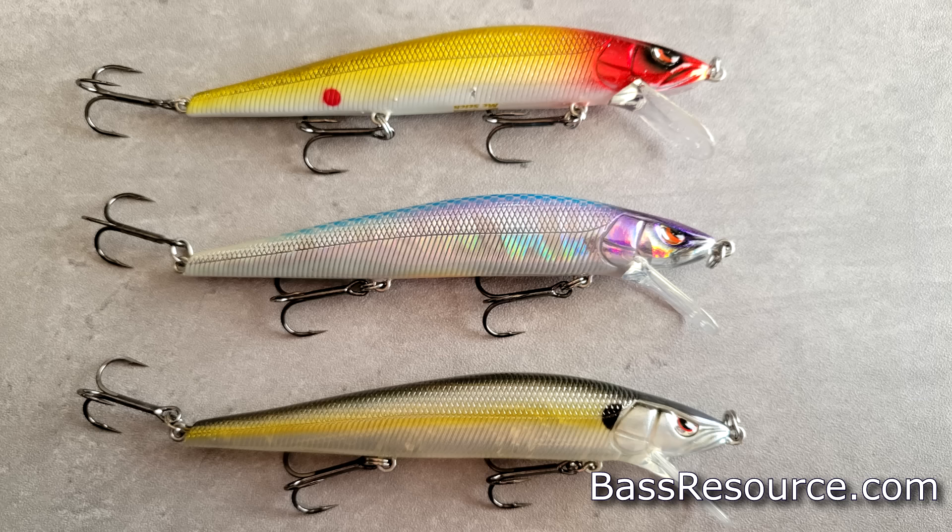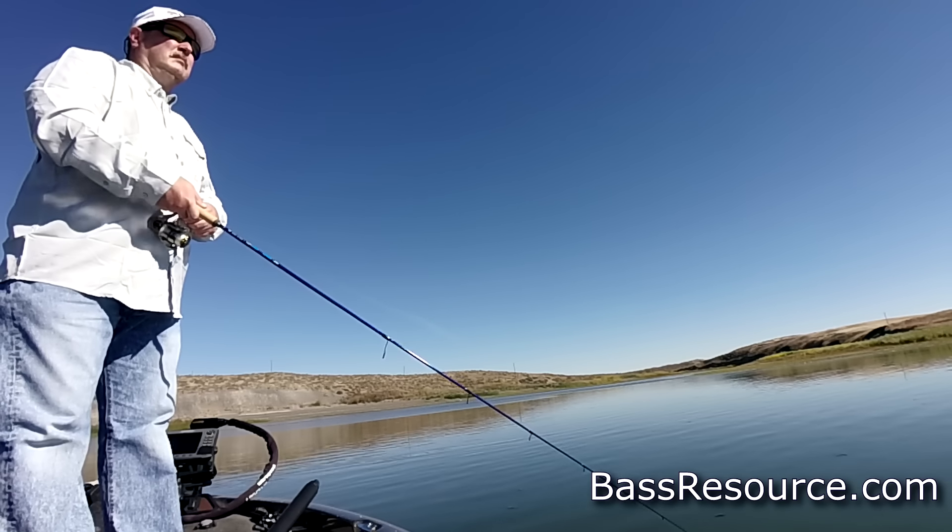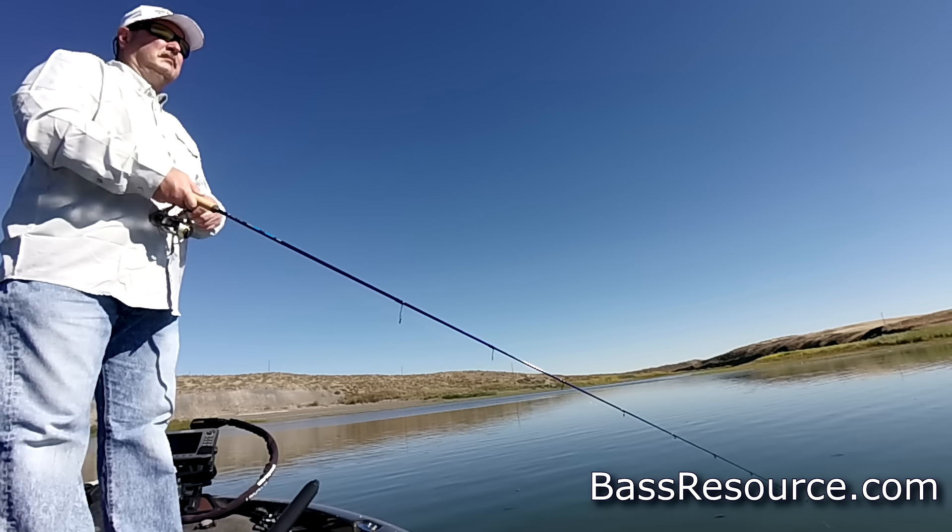Here are the top five baits you can use for September bass fishing, starting with the jerkbait. A lot of people think it's only for cold water or for the spring pre-spawn, and then they put it away in the tackle box and don't take it out until it gets cold again. Mistake.